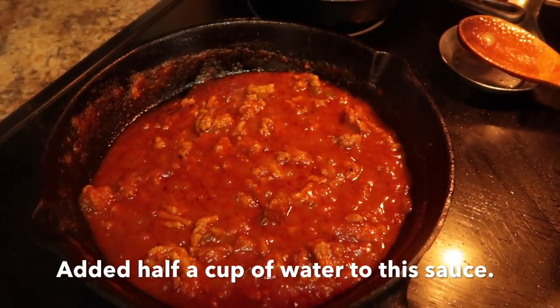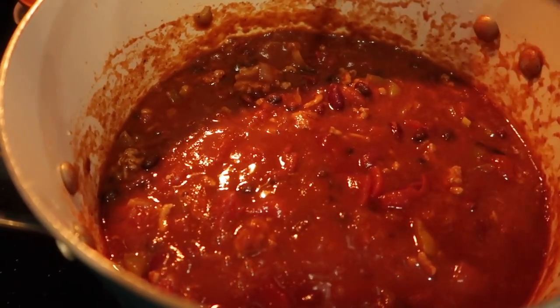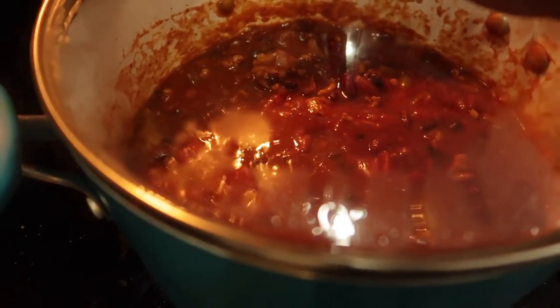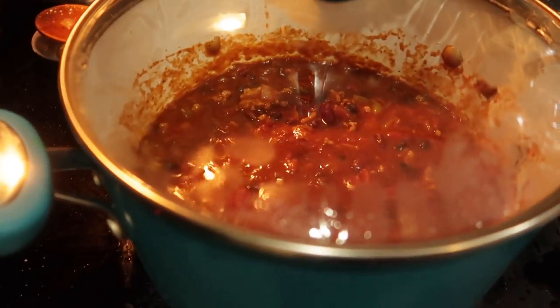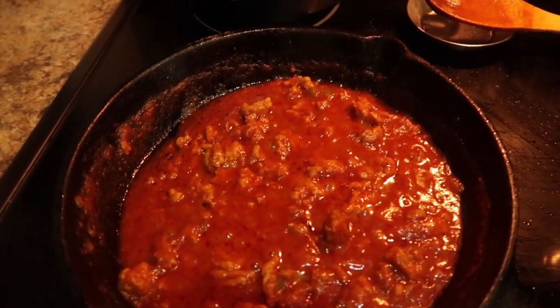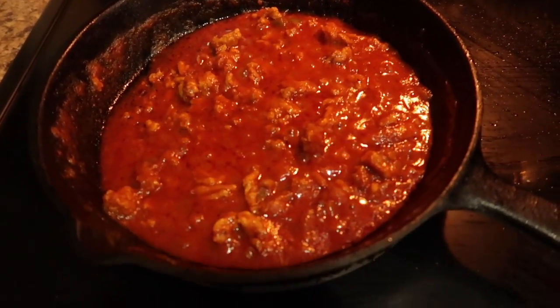The chili sauce would be done in about 15-20 minutes — I went ahead and turned the eye off. The chili needs a minimum of one hour; you want all of those ingredients to simmer and come together. If you have time, even longer — I'm going to let it go for two hours. Great thing about both of these dishes: they freeze very well. I actually made turkey dogs yesterday, so I'm going to pour my turkey chili sauce on top of my turkey dogs later on.